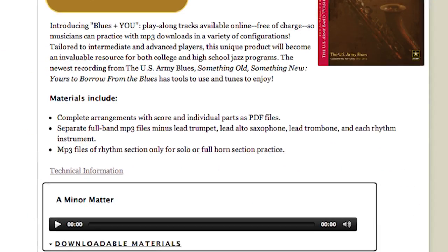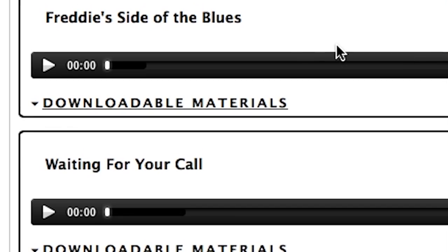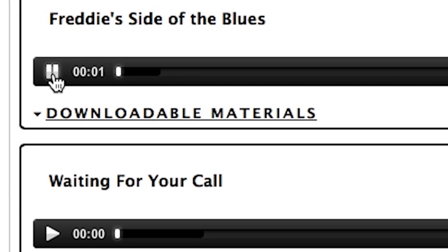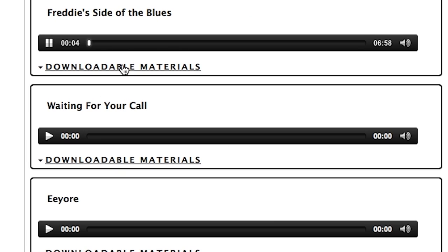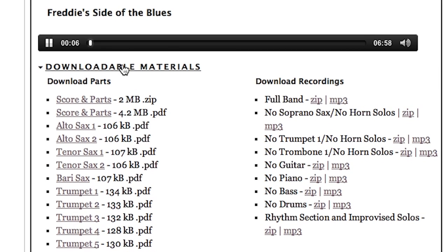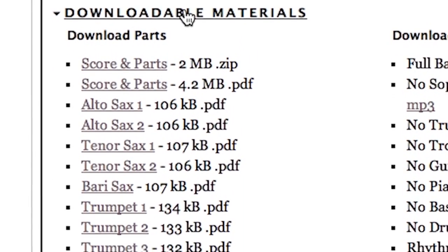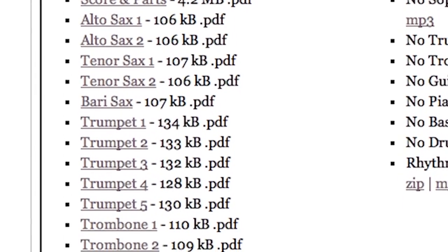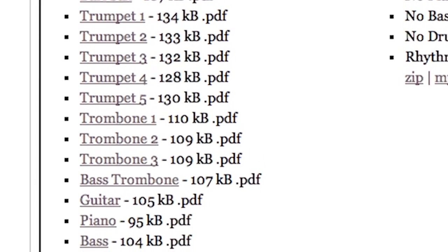As you can see, there's a box for each song. If you want, you can listen to each song right there in your browser by clicking on the play button. Click Downloadable Materials, and the box will expand to show you all the materials available for that particular song. In the left-hand column, you'll find all the scores and parts for that tune. You can download the parts and scores individually, zipped into one zip file, or as one long continuous PDF, depending on your needs.